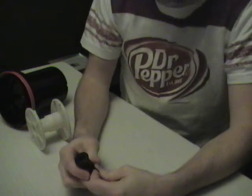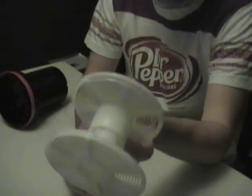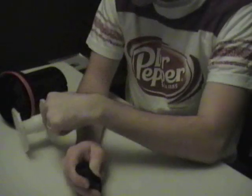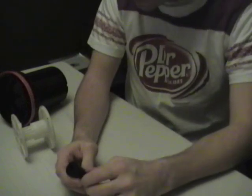Hello there. I'm going to show you how I load 120 film onto Patterson plastic reels. I use a change bag when I do this, so I'm doing it blindly in the dark, obviously.